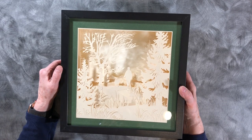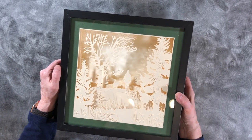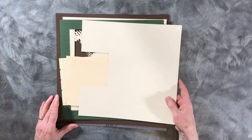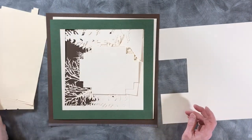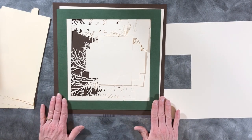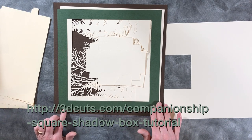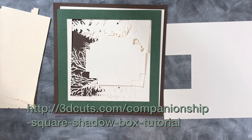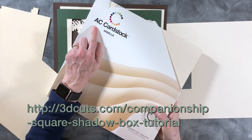It is designed to go into an 11 by 11 inch shadow box frame which is available from Amazon, and there are links to it on my website. Let's get started - start by cutting out all of the parts. I do have a little bit of advice about the papers that I used in this particular project. I give some detailed information at my website, but I do want to take a minute and talk about cardstock.